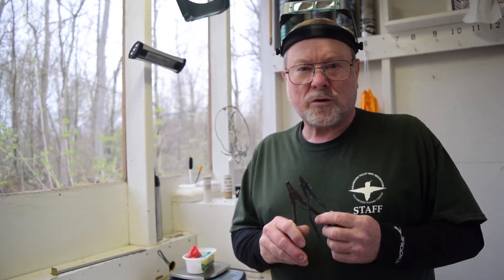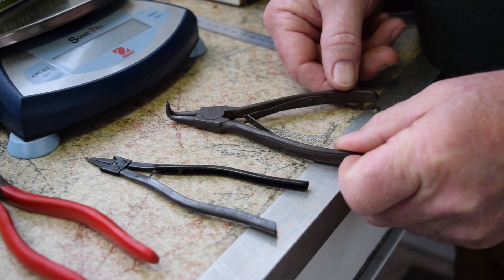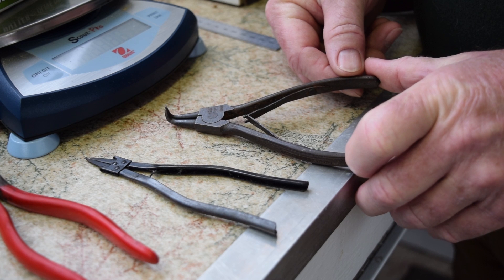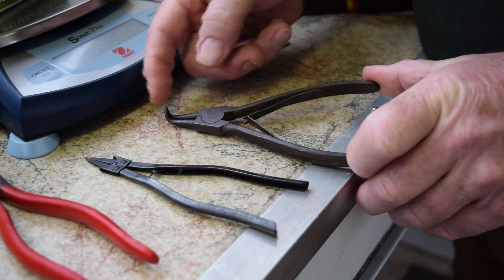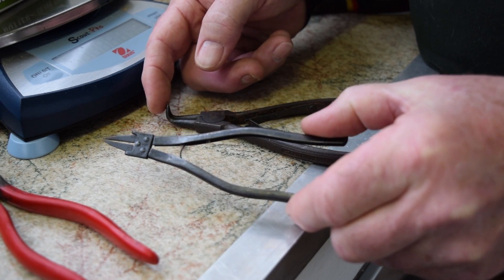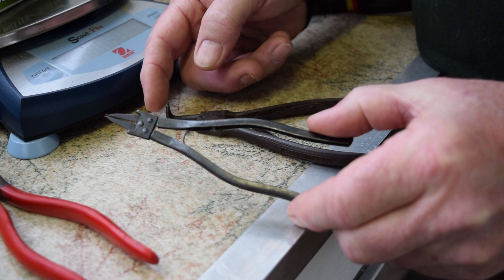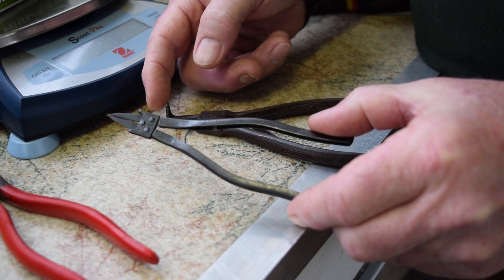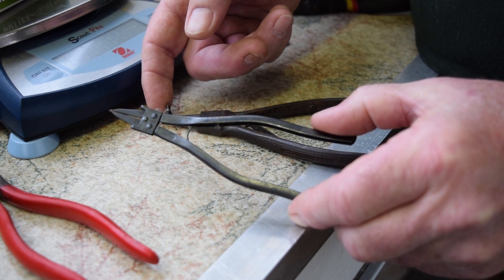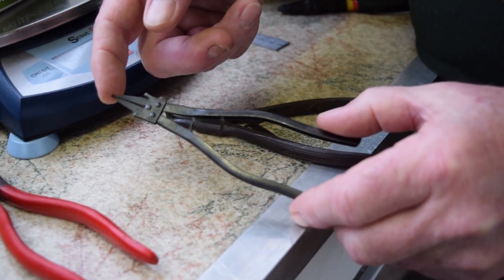Another thing every bander is going to need to know how to use and have in their tool kit are band removing tools. These are two of the band removal tools that are on the market today. This heavier version will probably last you forever, but it only really works on the 1A and 1B sized bands, because you have to get these tines in between the band and the bird's legs. This smaller, more delicate band removal tool works well on the 0A through 1 bands — I've even used these to remove a band from a hummingbird. If I must use them on the 1A and 1B because there's no room between the band and the bird's leg, I will just open the band enough to get the larger tool in to then remove it. If you do bend the tines on these, you can straighten them, but you can only do that so many times before they will break.